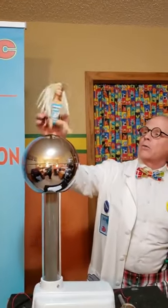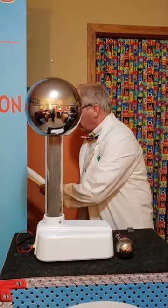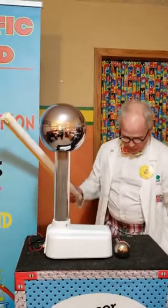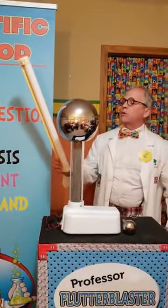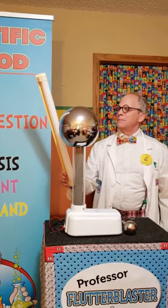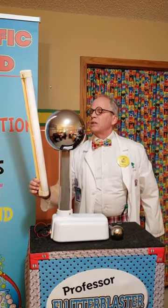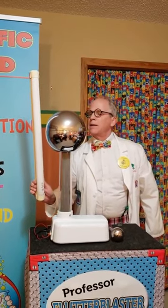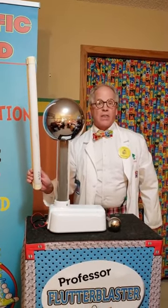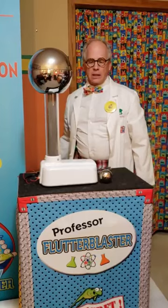Okay, we better put Barbie away and let her rest. Now I have one more thing I wanted to show you. This is just a fluorescent bulb, and if I take this fluorescent bulb and turn on my Van de Graaff generator — can you see the bulb lighting up? The static electricity is jumping to the bulb and lighting the bulb up. Now that's really interesting. And that, my friends, is static electricity.